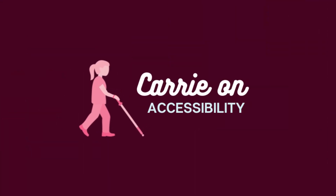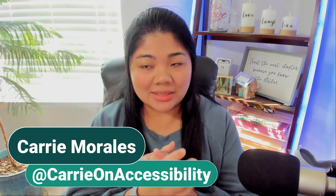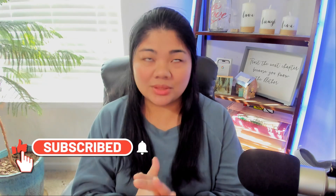How do you set up the Apple Vision Pro if you're blind or visually impaired, and what is it like? Let's talk about it. Hi everyone, this is Carrie on Accessibility, and I talk about accessibility and technology. If you're interested in that type of video, hit the subscribe button and the bell so you can be notified every time I upload a video.